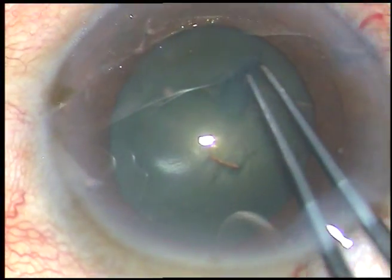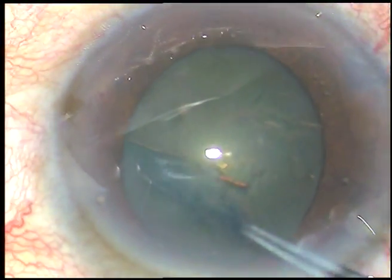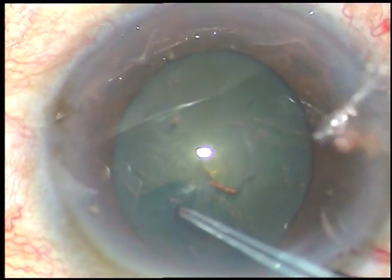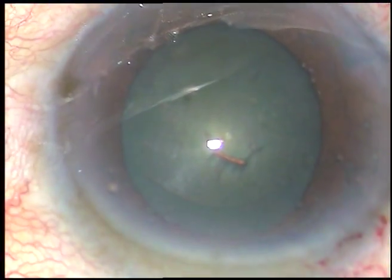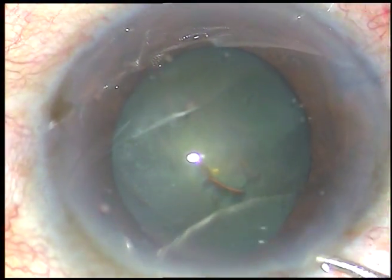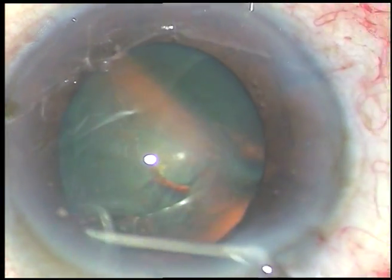In this case, the pupil has dilated more superiorly than in other places, so I cannot go along the border of the pupil. Superiorly, I have to stay a little away so that the rhexis becomes round, otherwise it will become oval. And now hydrodissection is being done.